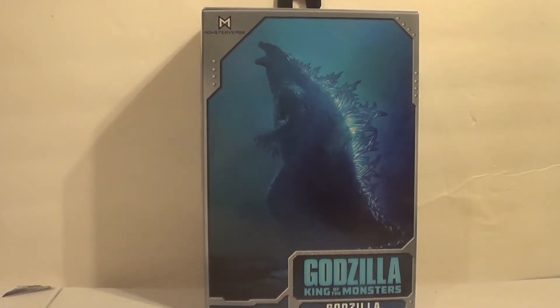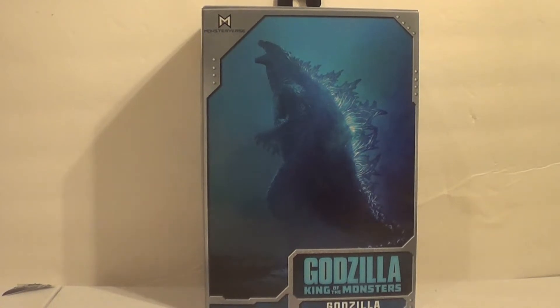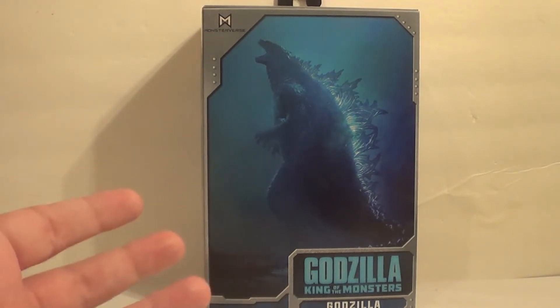We recently reviewed the NECA '54 poster version Godzilla and the NECA '64 Godzilla. So we're gonna now review one that came out between them: the Godzilla King of the Monsters 2019 Atomic Breath Godzilla. This is the Atomic Blast version of the 2019 — mostly a repaint, but it's got some new stuff. I really liked the standard 2019, so I can't see myself disliking this figure.